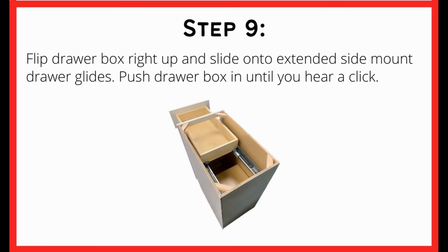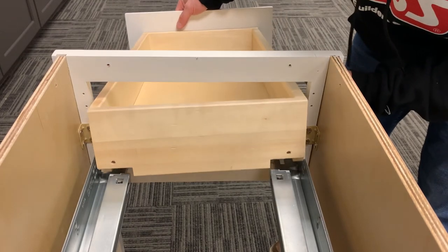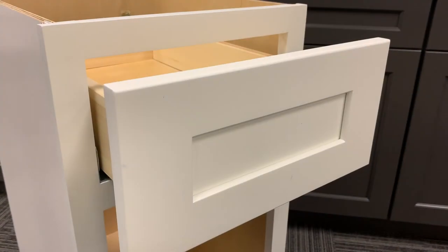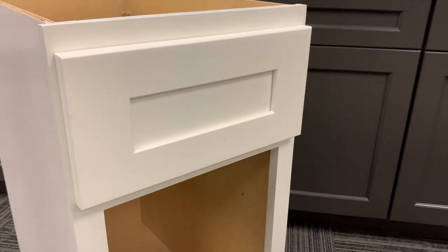After the glides are attached, you will now be able to flip the drawer box upright and slide the drawer in. When you insert the drawer and hear a click, you will know that the drawer is successfully inserted.